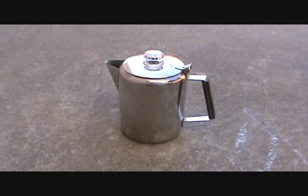What's up everybody, this is Matt with Survivalist 2012. A couple months ago I did a video on this percolator and I said it would be awesome for your bug out bag.